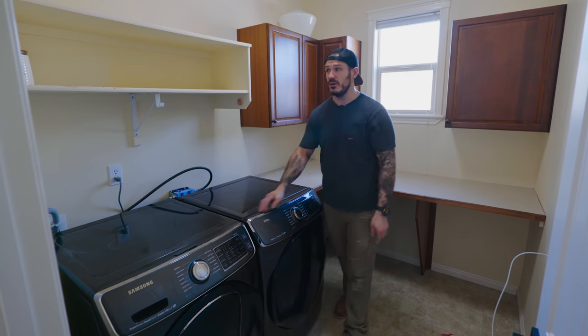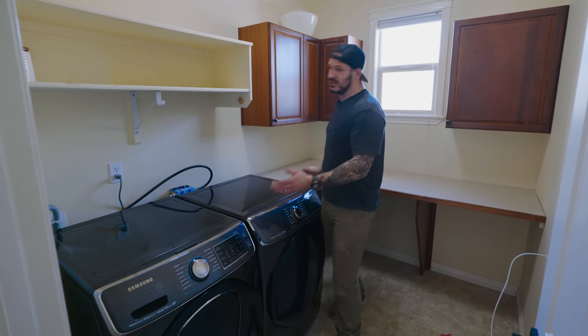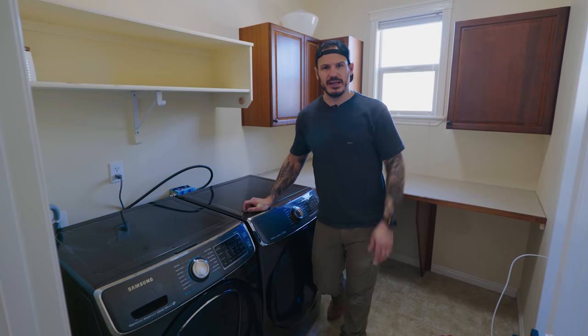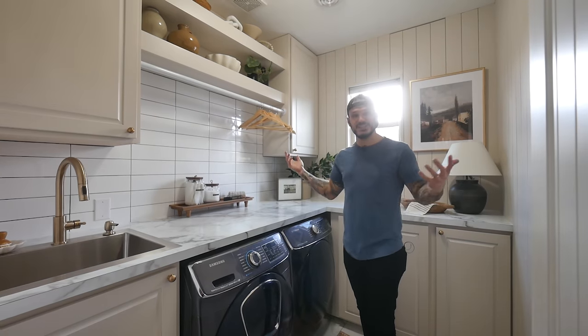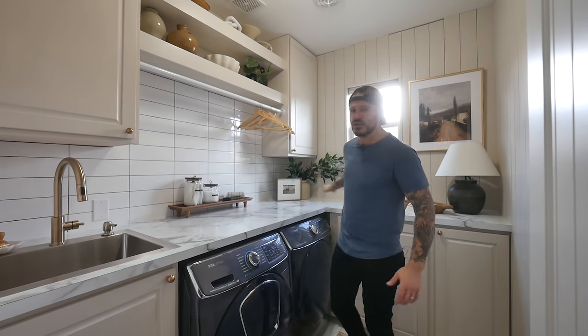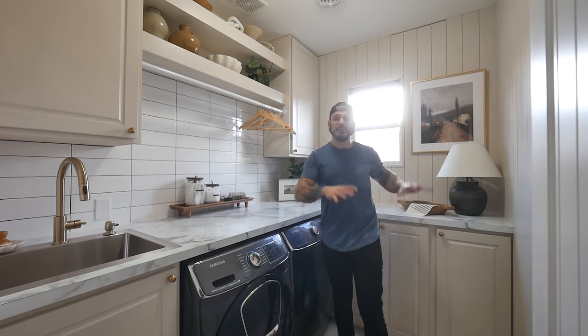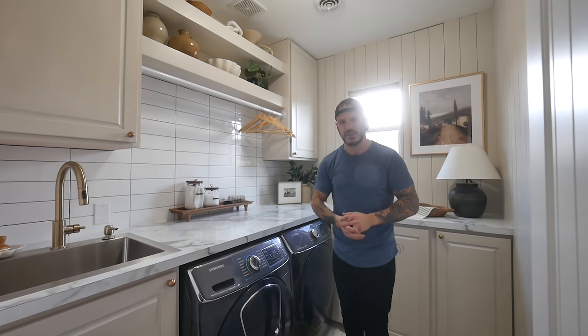On today's episode, we're going to be transforming this laundry room. It's fine, it's functional, there's plenty of room, but we're going to make it better. Besides, I don't like it. So we're going to take this basic laundry room and turn it into that — plumbed in for a sink, got a drying rack, tons of storage, huge countertop, built-in cabinets for the hamper and ironing boards and all that stuff. Let me show you how I did it and exactly how much it cost.